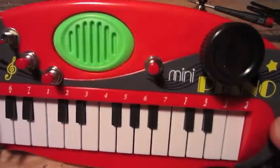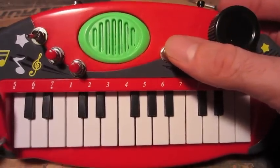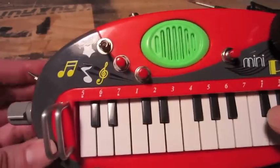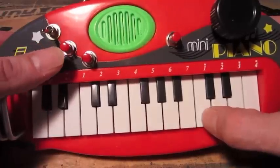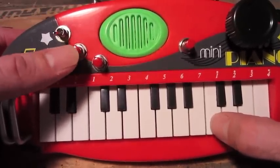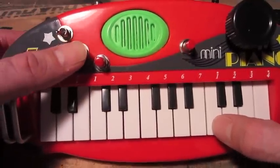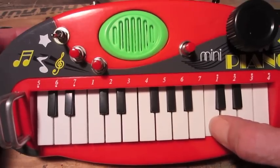Alright, got everything drilled and mounted. Got a reset here, volume here, mode switch here — switching between playing songs and piano. And then over here, another sound, a horn. Back to original. So there's actually two horn sounds in there. That one, the sustain drops off.